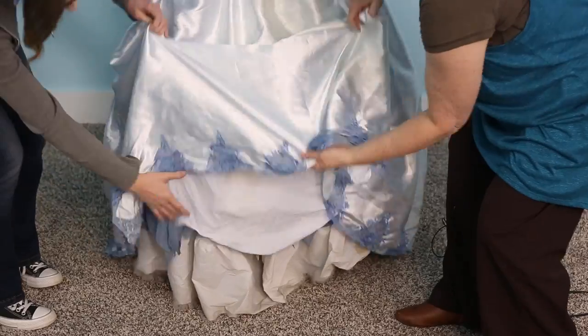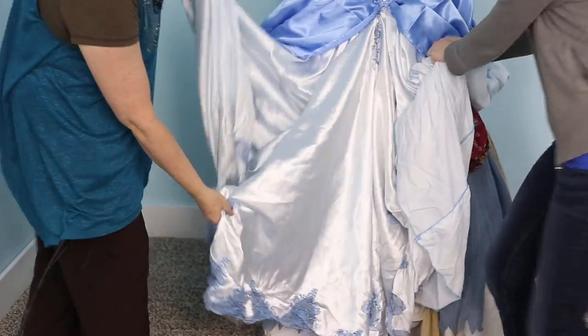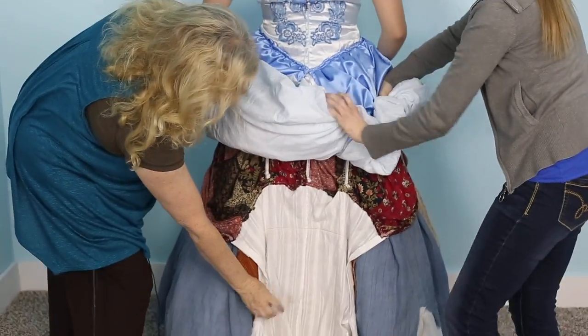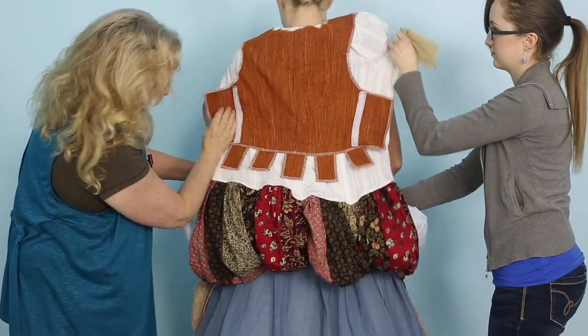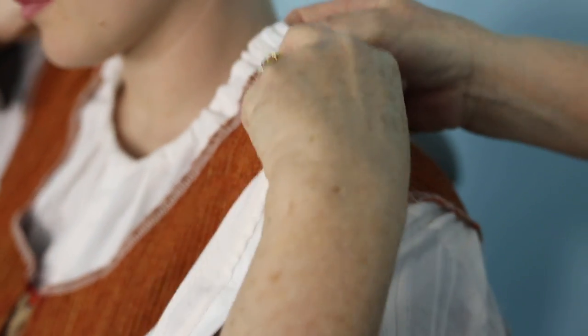So we're going to show you how to reset the dress. It's really very simple. I love her dress because it doesn't have a lot of netting underneath. So what we're going to do is just start rolling this up — doing the same in the back — and just rolling it up. Then we'll take this part of the dress and put it up over her shoulders. She'll just hold it there for a second, then we'll turn her around and take the front of the dress and do the same thing and pull it up.